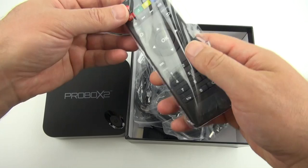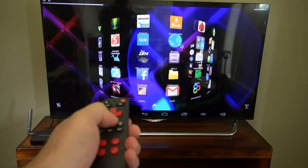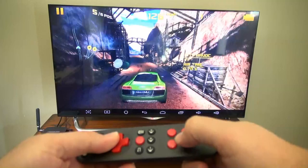Having an extra remote control is a nice bonus. The ProBox 2 actually came with a second totally awesome remote called the Remote Plus. This remote works exceptionally well. The motion sensing feels more natural than my last favorite remote. It's got a game mode that actually works. The range is really good and it even has a microphone that works decently.